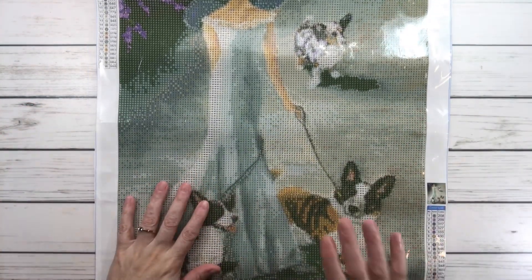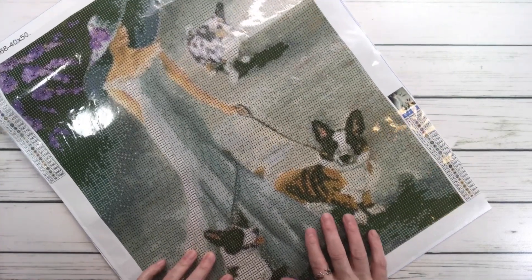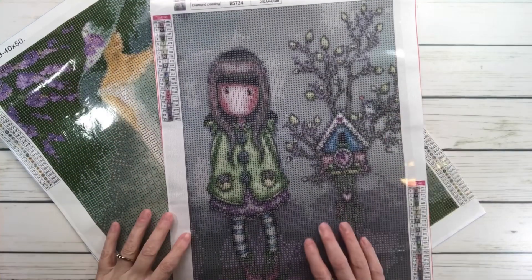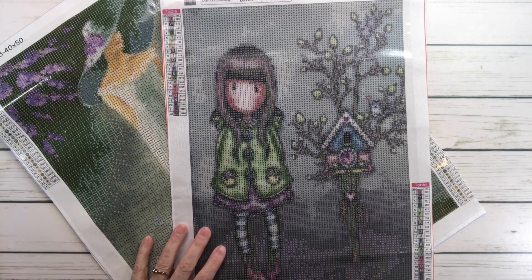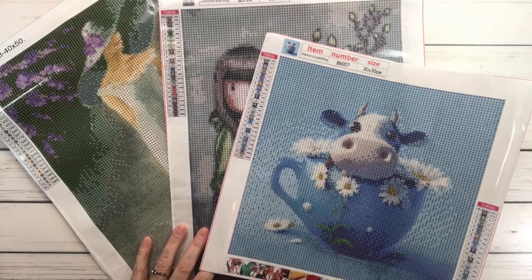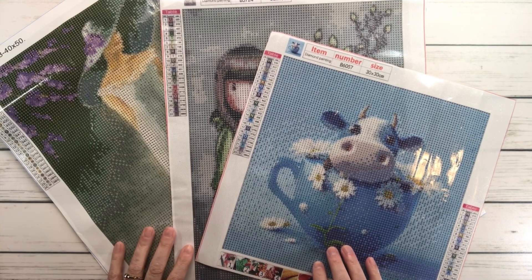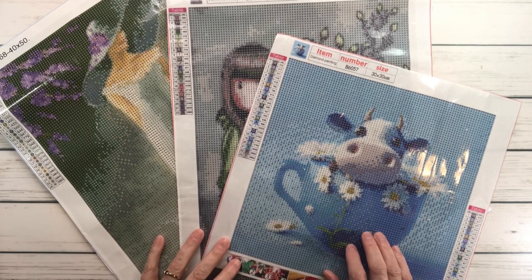So we have Dog Walking Lady for $8.99, Cartoon Girl for $4.99, and Light Blue Potted Plant Zodiac Ox. Three beautiful paintings! I hope you like them, and I'd like to thank Diamond Art Gift for allowing me to show you these. I hope you guys have a wonderful rest of the night — bye bye!